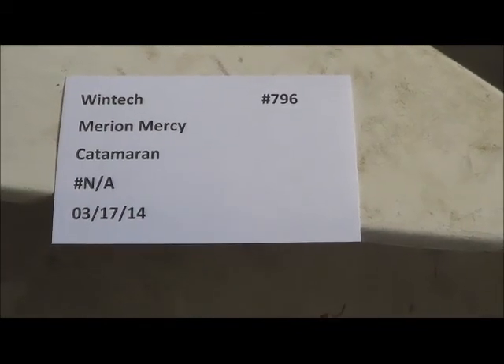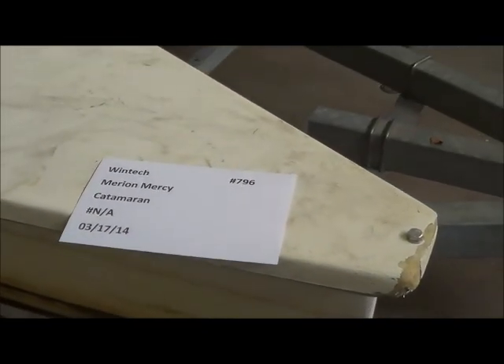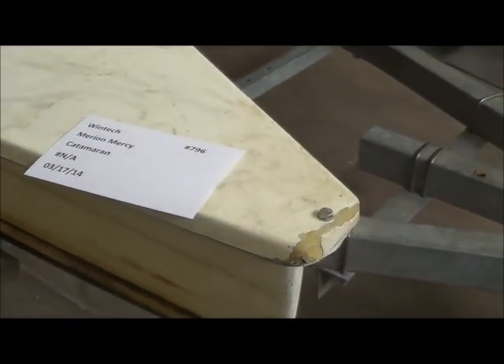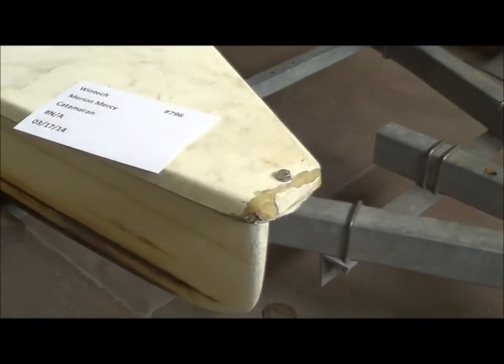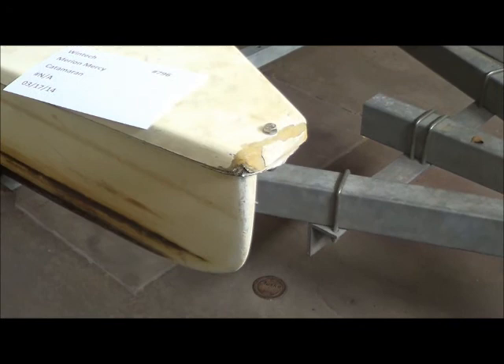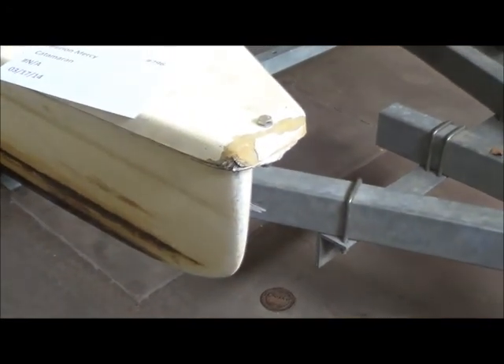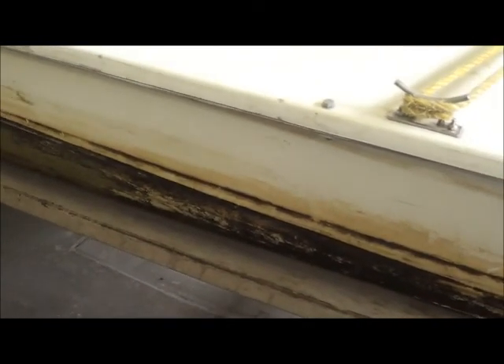Here is a Windtech catamaran for Marion Mercy. I actually just picked it up Saturday, which was no fun at all. Without the motor running, getting it on the trailer was difficult at best with the wind. As you can see, the nose is a little nicked up and the boat has been sitting in water for a really long time because there's so much growth on the bottom of this thing.